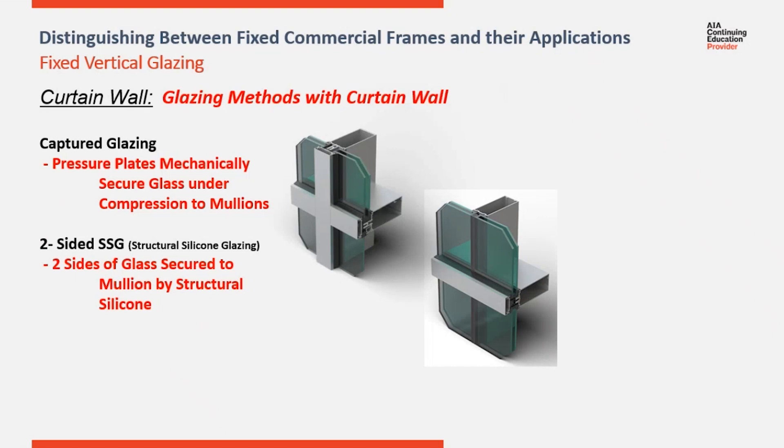This allows the designer to emphasize the vertical or horizontal lines with a very flushed look over the SSG joints.